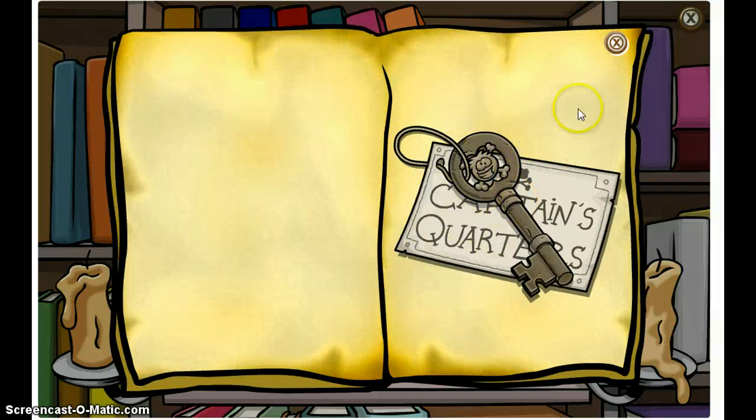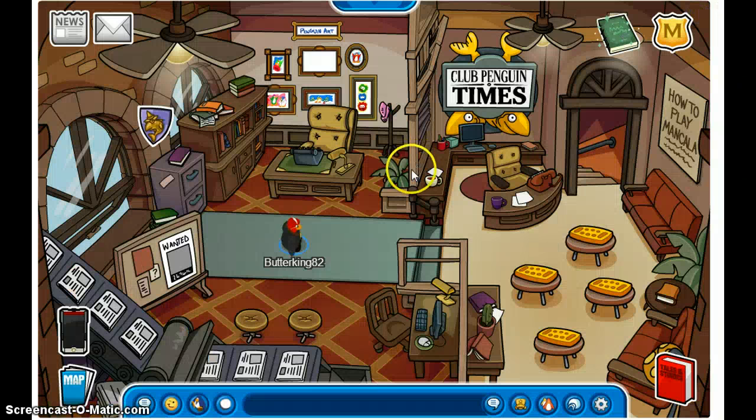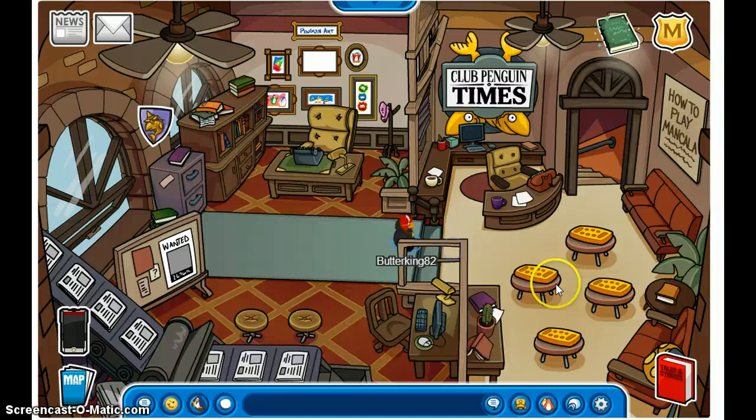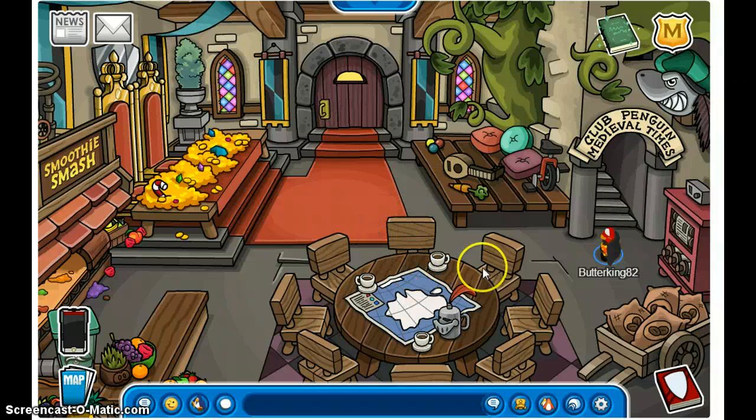I don't think there are any other secrets to find so far. But as I showed you in my other video, there's a collectible pin in the book room as well.